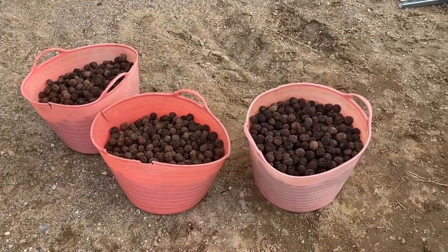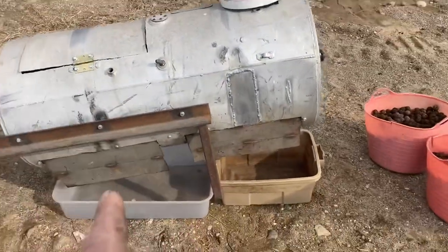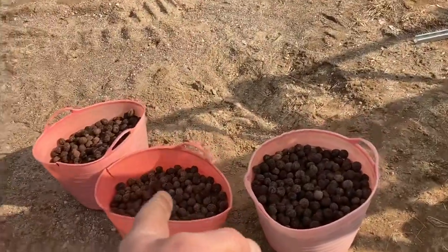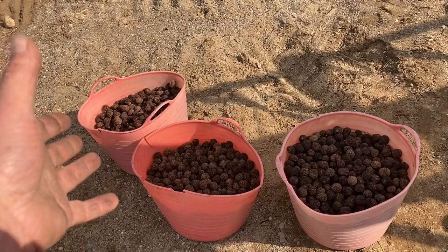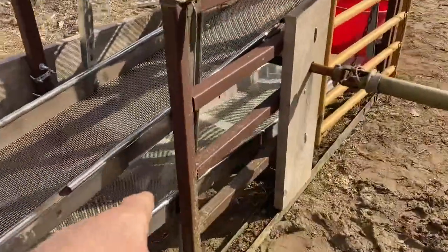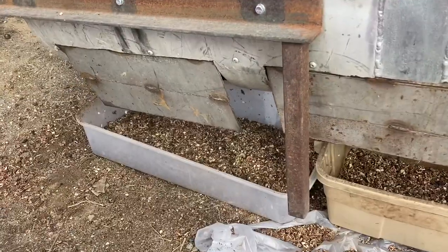I got three bushels of black walnuts. Gonna run it through — release the Kraken version 2.0. We're gonna take these three bushels, which volume-wise is about 30 gallons, and then run it through the giant mega shaker table with a half-inch screen, quarter-inch, and one-eighths.